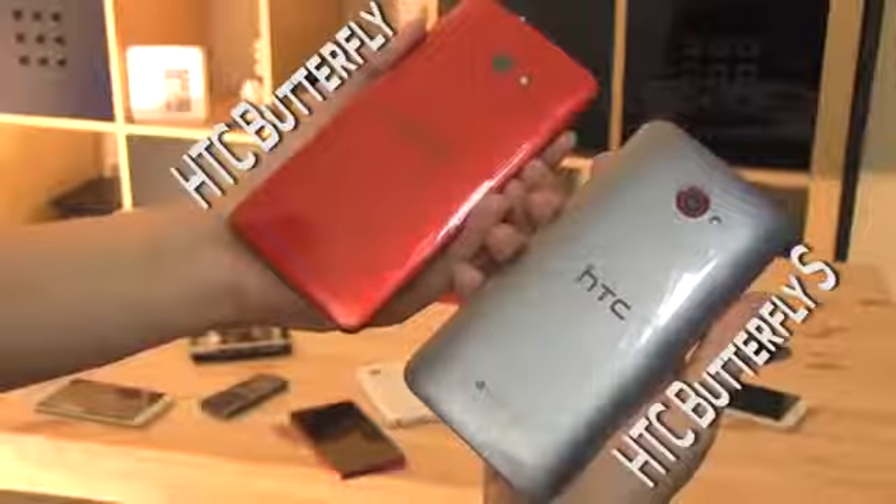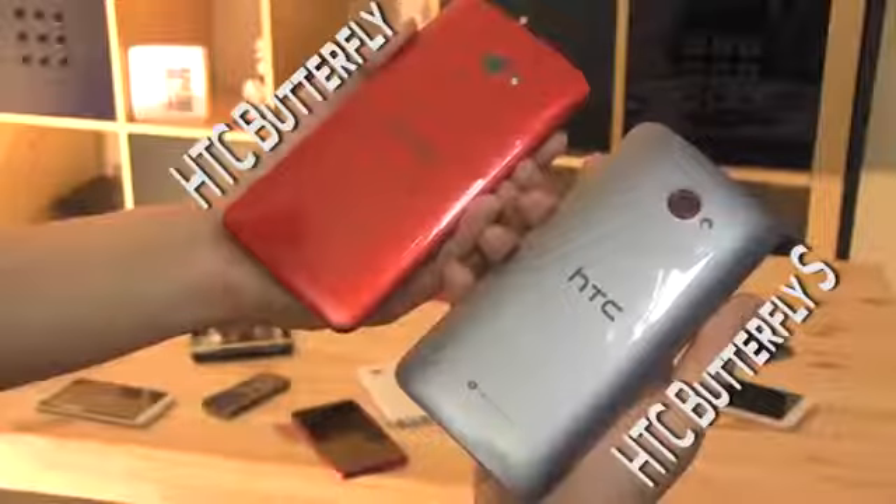Hey guys, this is Nicole Scott and this is Sasha Palenberg, and today we're going to talk about the new HTC Butterfly S. At the beginning of this year HTC released the original Butterfly, or the Droid DNA in the US. This was the first 5-inch smartphone that came with a 1080p display, and to be honest I loved to hate it — not because of the beautiful screen and cool hardware, but pretty much because of the battery life. They only squeezed a 2000mAh battery into this device, but now we have a successor. With the Butterfly S we have 3200mAh, which will definitely get you through all day, and it's available here in Taiwan already.